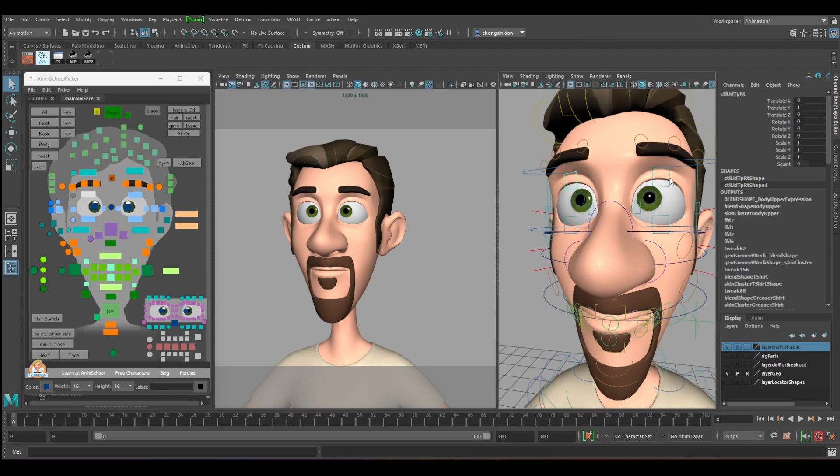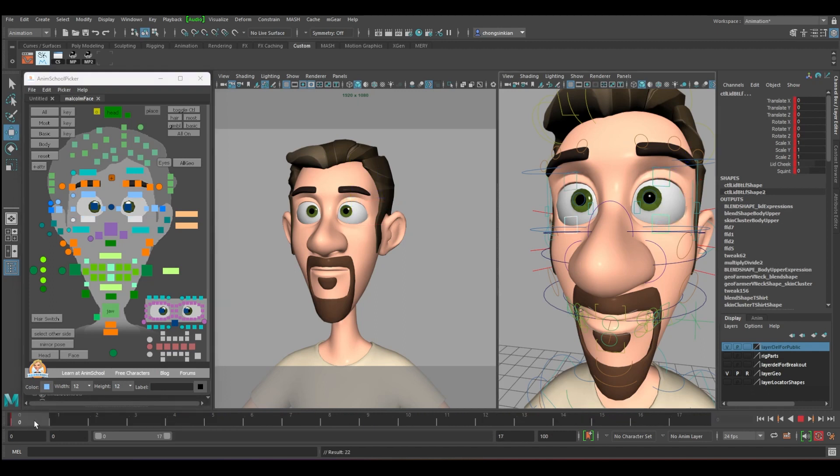In order to blink, let's set up the basic one. We have the top eyebrow and the bottom eyebrow. To blink, we just need keyframes from the first one and the bottom one. Let's do a count of three from down: one, two, three.